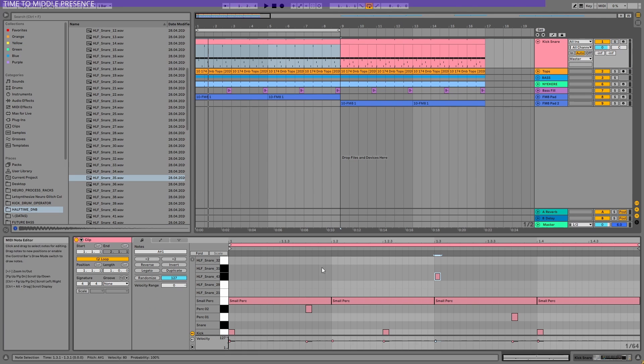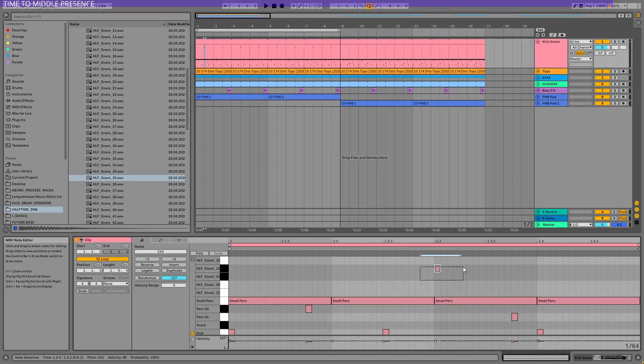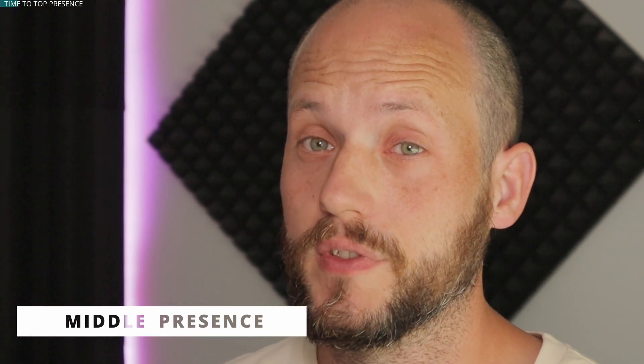Let's go to a different one. This snare is cool again — it has a little mid-bass energy. But somehow the other frequencies are not the best, so I'm not a big fan of using this snare drum. Let me use one more. And I think you instantly hear that it is not good. Middle presence is another very important thing to consider when picking the right snare.